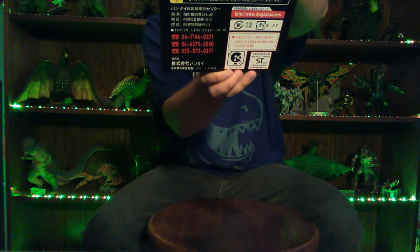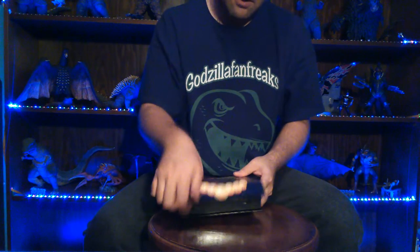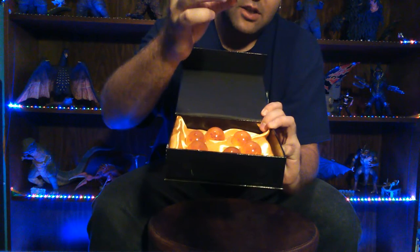There's a barcode on this side, and on the bottom you have all your legal jargon. Overall, a very nice box and a great display box. On the inside you get a very nice orange cloth with the balls sitting in it, and each ball is translucent clear.